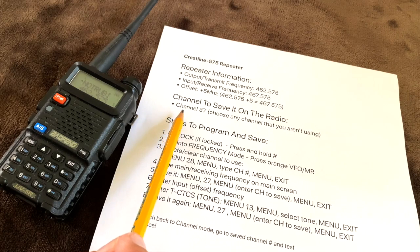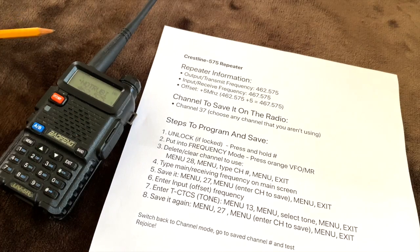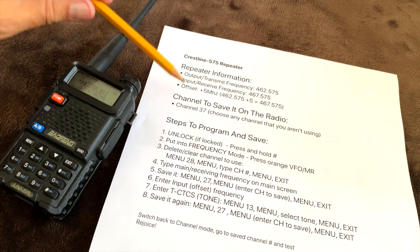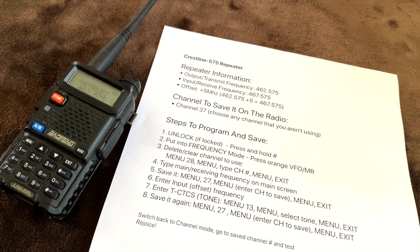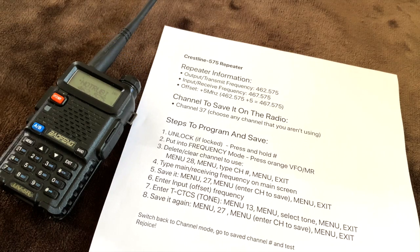You're going to need a channel that you can save the settings to on the radio itself — that's just the memory location you're going to save it to. It doesn't matter what channel you use; you just have to remember it and know how to get to that channel. For this demonstration, I've chosen channel 37.